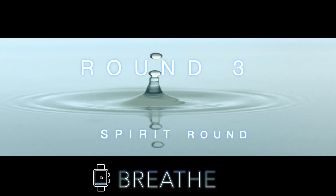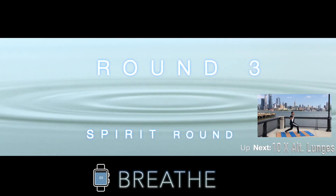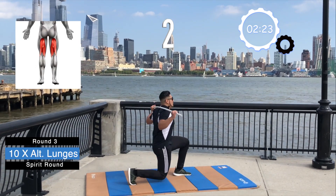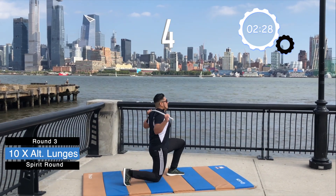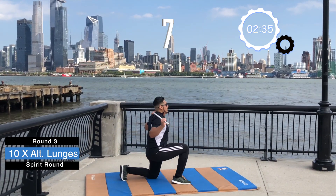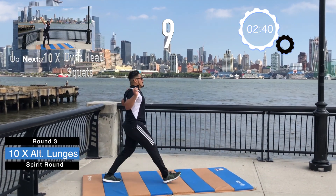On to the spirit round. You worked really hard up until this point, so give it all you got. Ready? 10 alternating lunges. Let's go. 1, 2, 3, 4, driving through our heels and 5, 6, 7, 8, 9, 10.